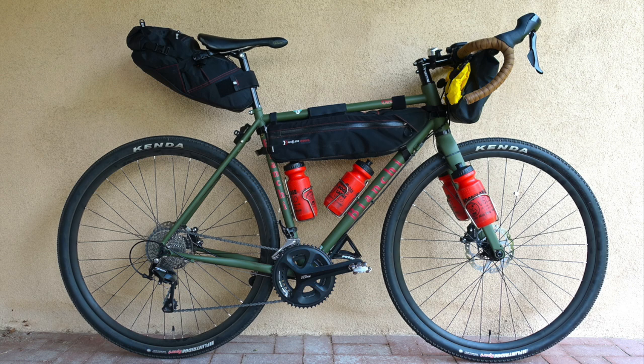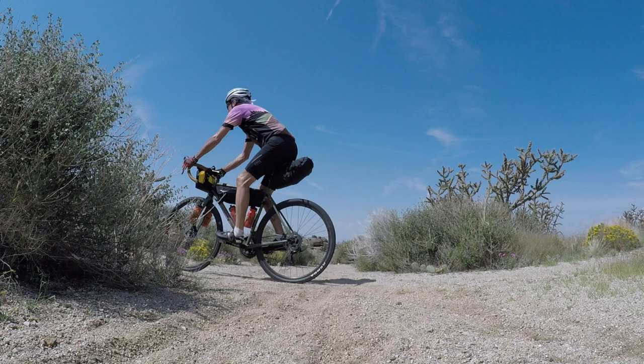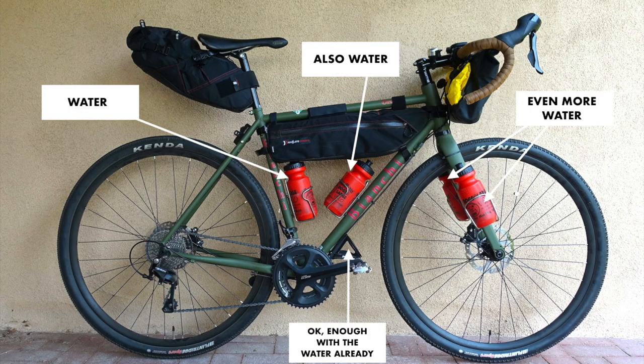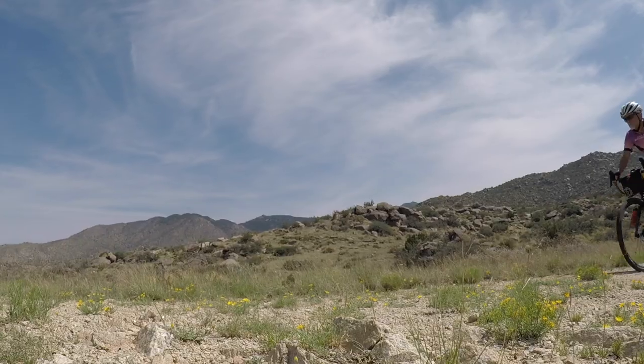A bikepacking rig with a lighter load felt much more the Orso's speed. And with the New Mexican desert still very much in the grip of drought, I came to appreciate the bike's water carrying capacity. Perhaps it should have been named for the camel instead of the bear.